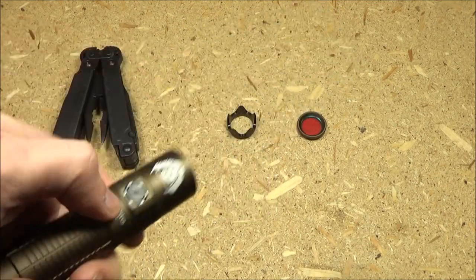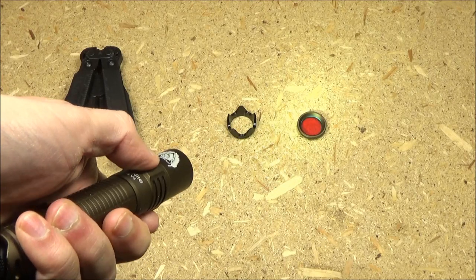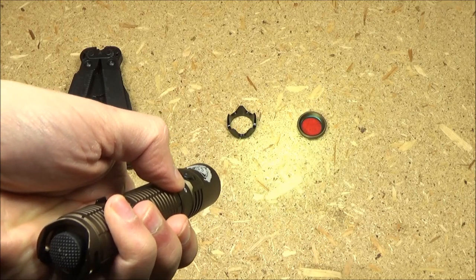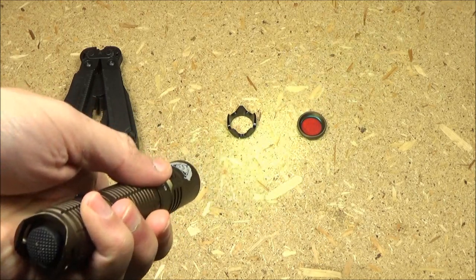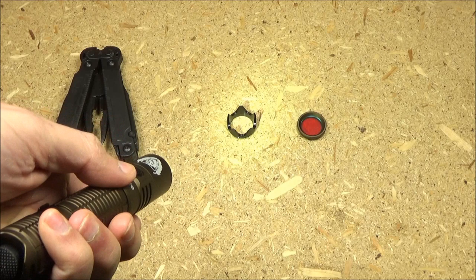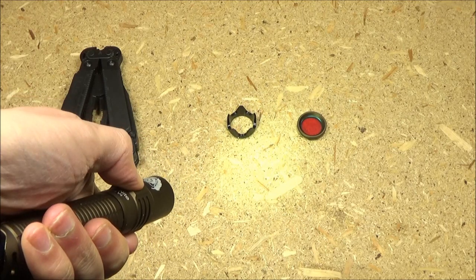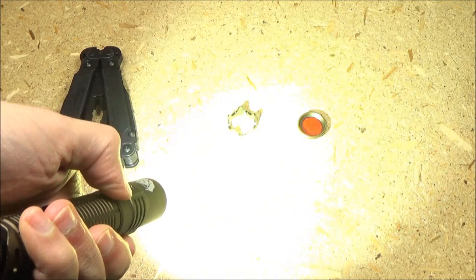Operation of the light: to turn it on press the side switch; to turn it off press the side switch. It has mode memory so it will remember what brightness level you turned it off at. Once it is on you can press and hold to cycle through low, medium, and high mode.